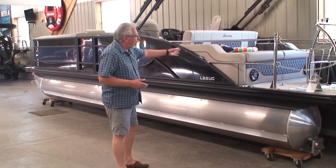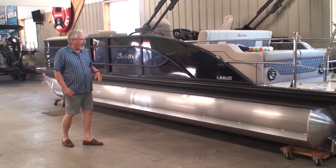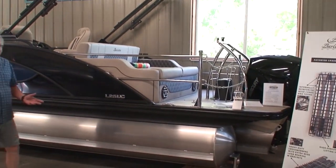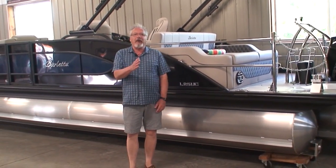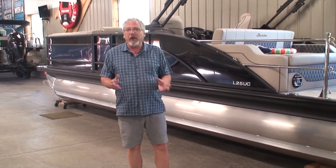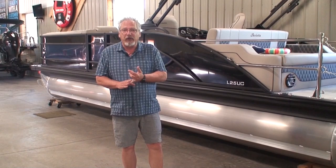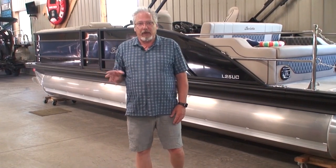This happens to be the boat going on the trailer we just showed you — a 25-foot Barletta L25UC with a 300-horse Mercury V8 on it. It's a triple-toon. The gentleman who bought this boat is going to the state of Washington, so he's trailering it half a continent away — a pretty long drive from Minnesota to Washington. For him, having a big heavy-duty trailer is critical because he wants to safely and smoothly trailer this pontoon all the way out there.